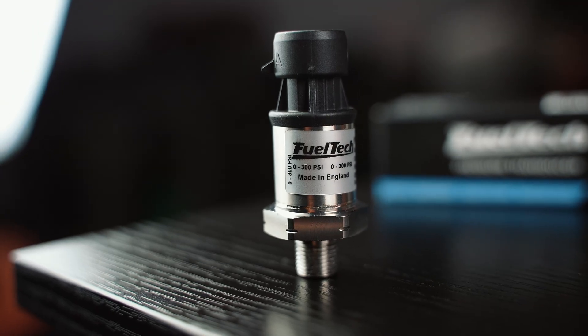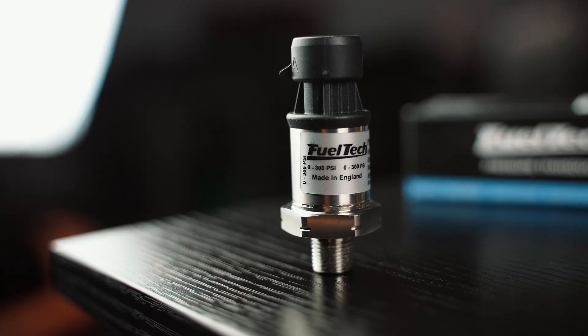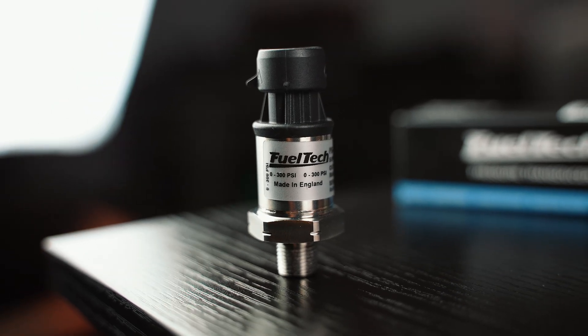The next one we have is the 0 to 300 PSI sensor. Depending on the engine, you may use this for oil pressure — if it's something that makes really big oil pressure, like a big nitrous motor or some of the big hemis that make more than 150 on startup. You may also use it for fuel pressure in a really big boost application — say 90 pounds of base pressure and 60 pounds of boost, that's 150, so we need a little more range.